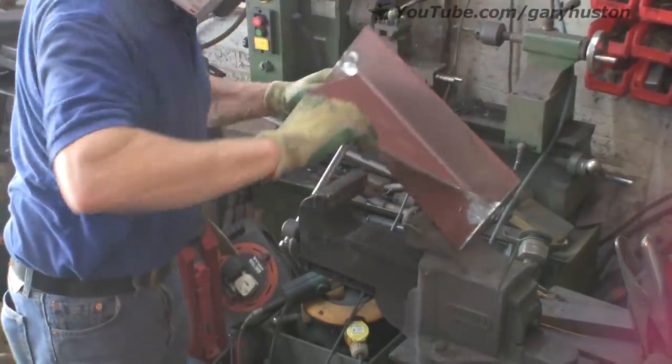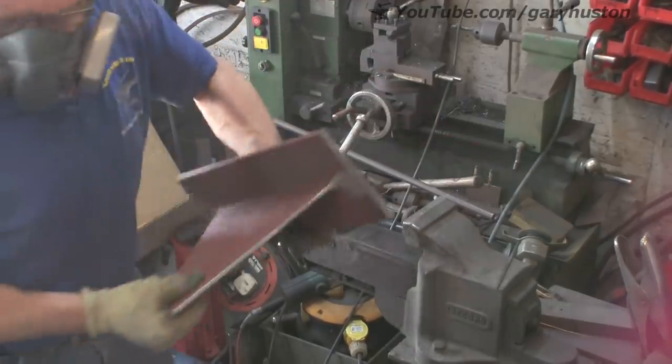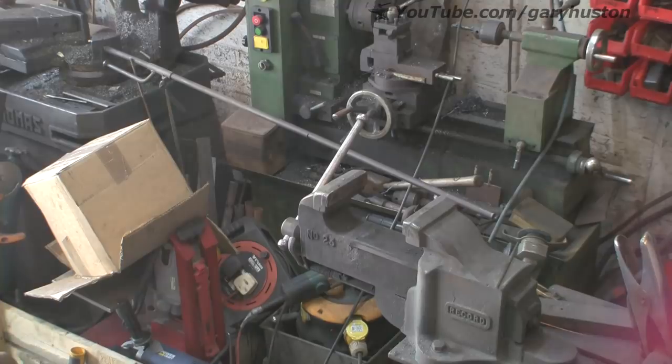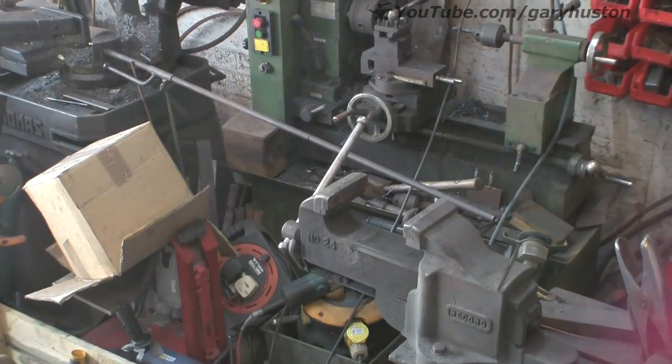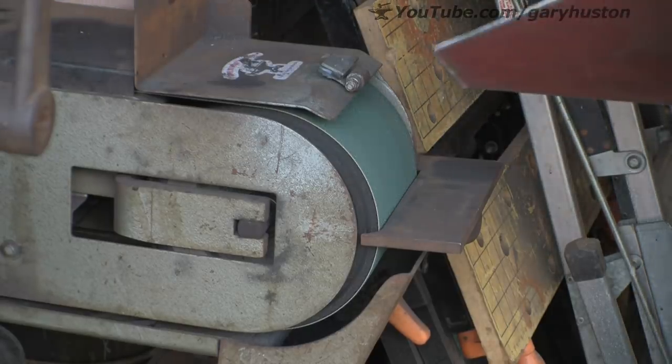There you go — I've done both sides. Just got to radius the top end now. We'll get on the big grinder for that — makes light work of it.